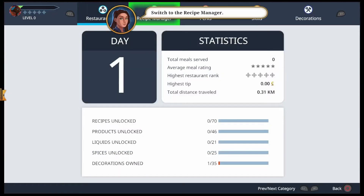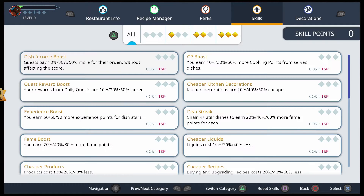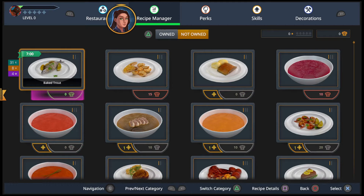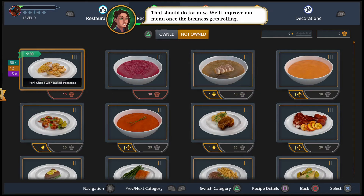Go to my laptop — what does my laptop do? It has a lot of words and stuff. I have perks and decorations and skills. So I need chef points. I can get the fish, I can get this, and tomato soup. Everything else I need to get better.